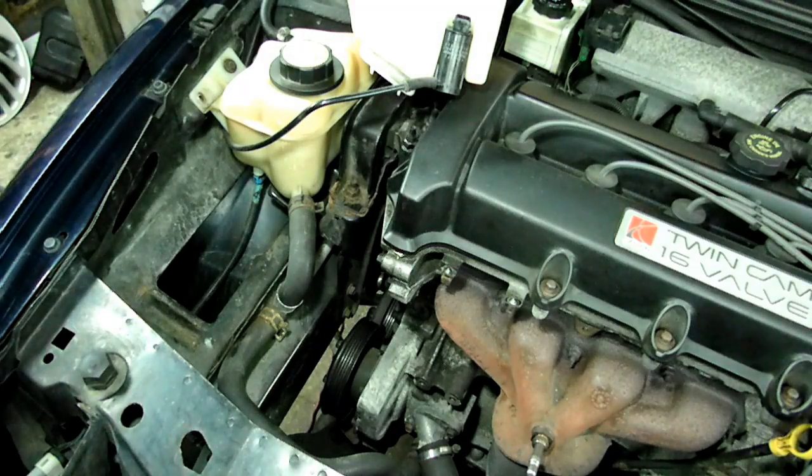And that's all there is to torquing the water pump pulley bolts on your Saturn S-Series using a strap wrench.